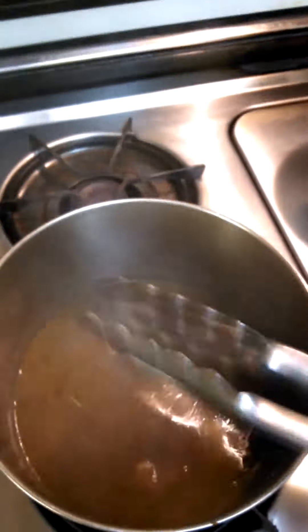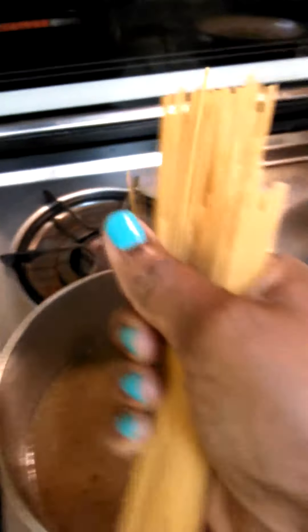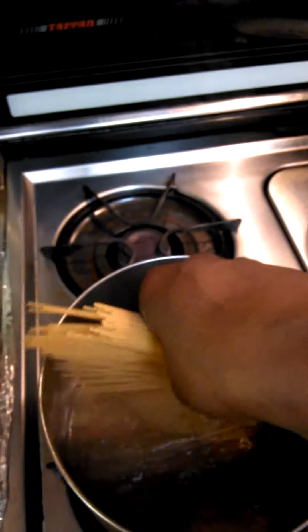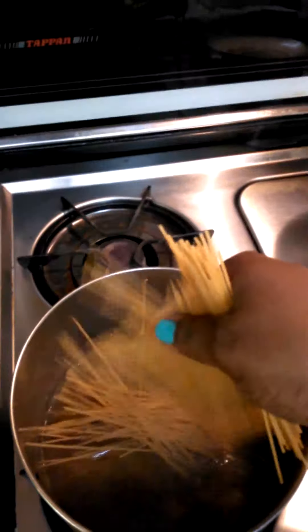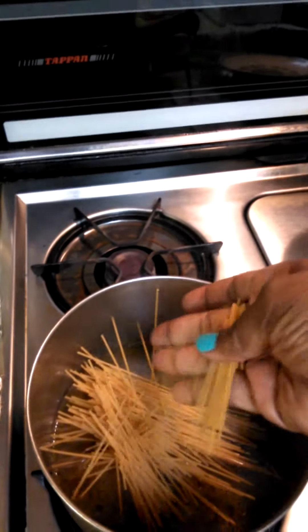We don't have any more chicken in the stock. So what I did was I take the pasta and I break it up. I broke it in half so we can have smaller pasta — I don't want it long. And if you want to, you can even break it again, pop it in half like that and make it smaller.